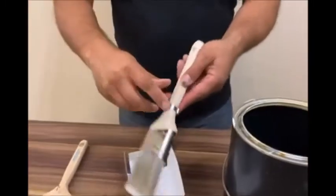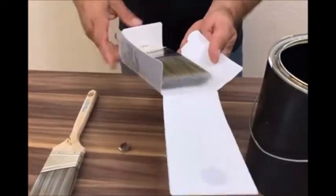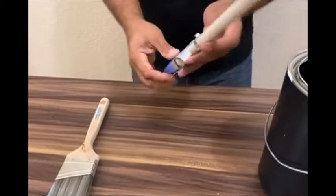They get in the way, but the brush clip can easily be removed, allowing you to place the sleeve back onto the brush. Attach the clip to the brush handle again and it will be there the next time you use the brush.